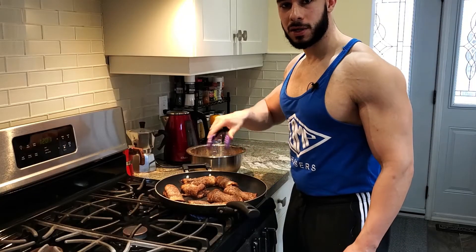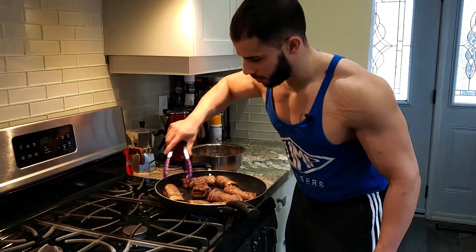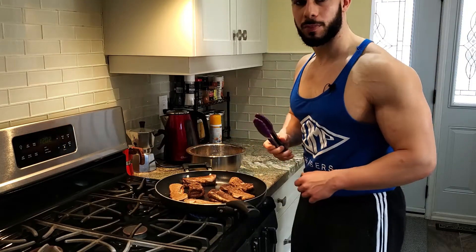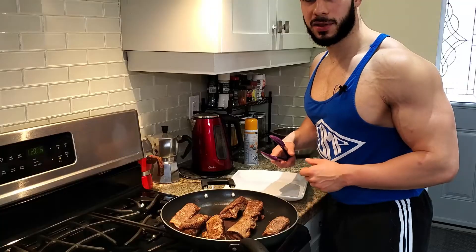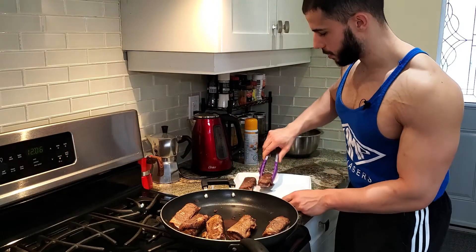It's been a few minutes, so now we're just going to turn them over on each side. We're going to let them sit for another three more minutes, and then we're going to put them on the plate. They're finally done, so now we're going to take them out and plate them up.